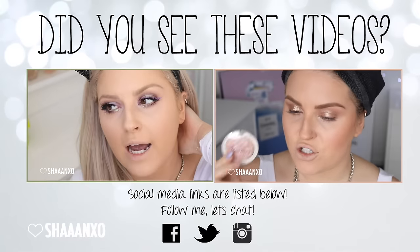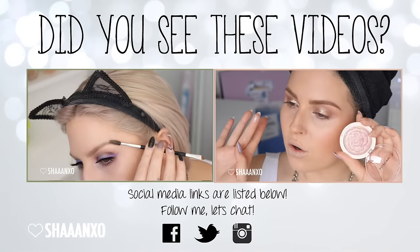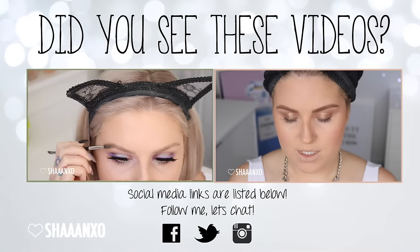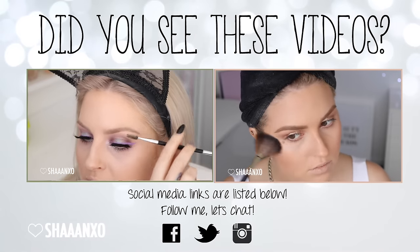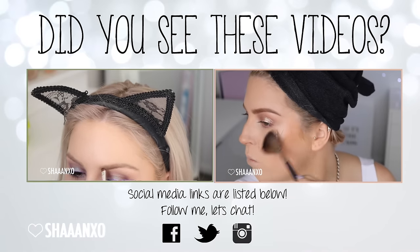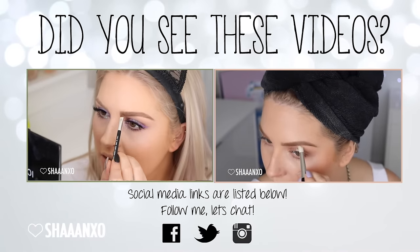Bye! Don't forget to check out some more of my videos. The video on the left is a chitchat get ready with me featuring a really pretty colorful, iridescent look with purple eyeliner, and the video on the right is another get ready with me using all Korean makeup brands. Links are down below if you can't click the screen.